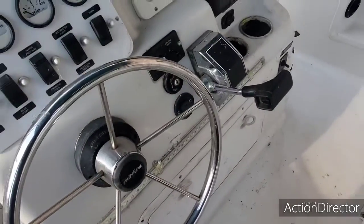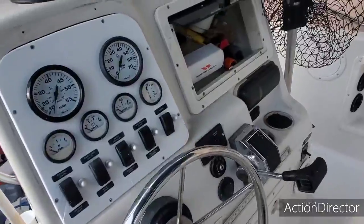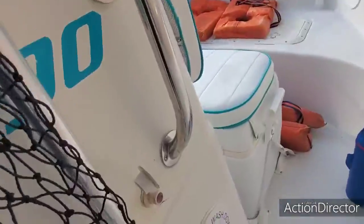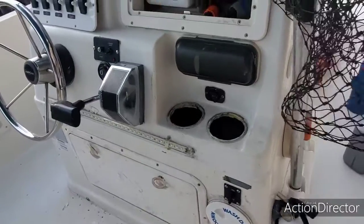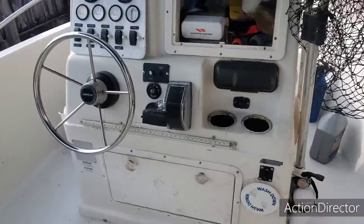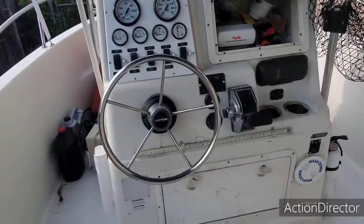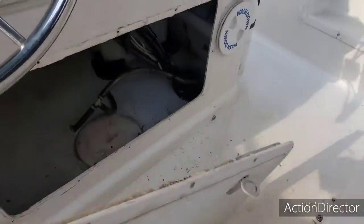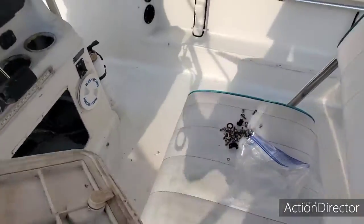Hey guys, welcome to Let's Go Cats and Snaps. We have a little bit of a setback here because this piece I had glued on for the live well came off, so I had to use 5200. For the 5200 to stick it's going to take three days, so in the meantime I'm just going to put the hatch and everything back in here — this hatch blew it on right now — and screw it in.